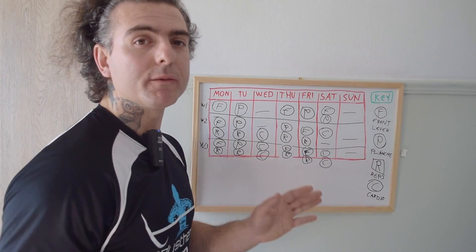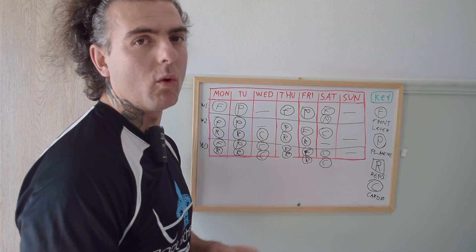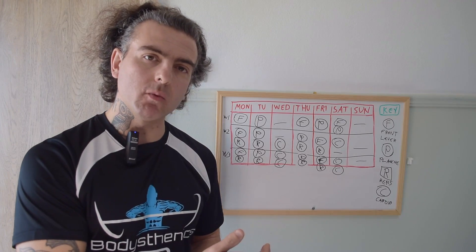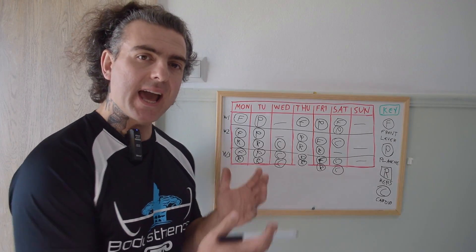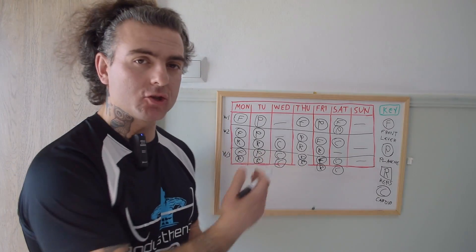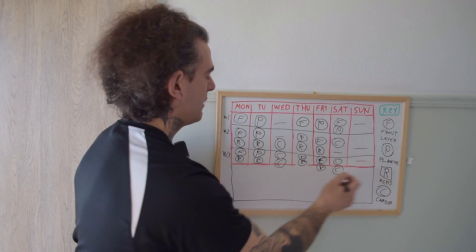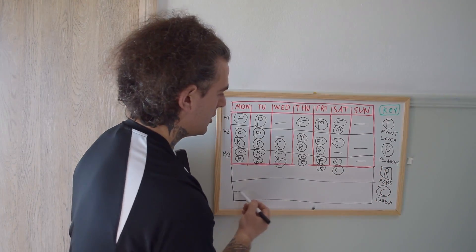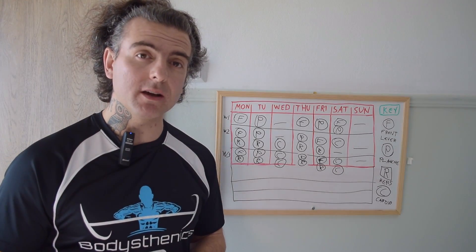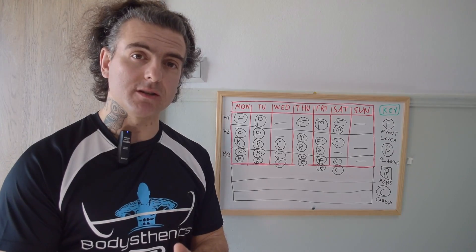Sunday means going away from training entirely — nothing other than a light walk. Over the next three weeks, use this basic skill training structure to reassess how your body is pulling up, how your performance is going, and how well you're progressing. Feel free to create your own training week based on all the factors we just mentioned. We hope you found value in this tutorial on how to structure your training months and weeks to achieve calisthenics skills.